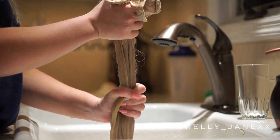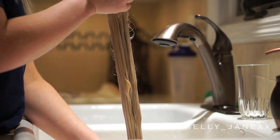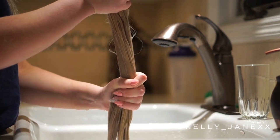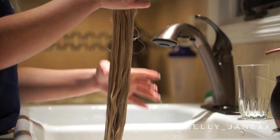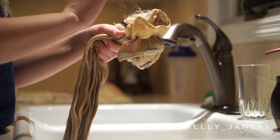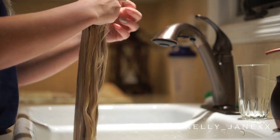Once it is all rinsed, I'm going to squeeze out any excess water just so the drying time isn't super long — so they're not completely doused in water. Then I'm going to separate them, taking the ponytail holder off so I can get them all separate so they can dry.